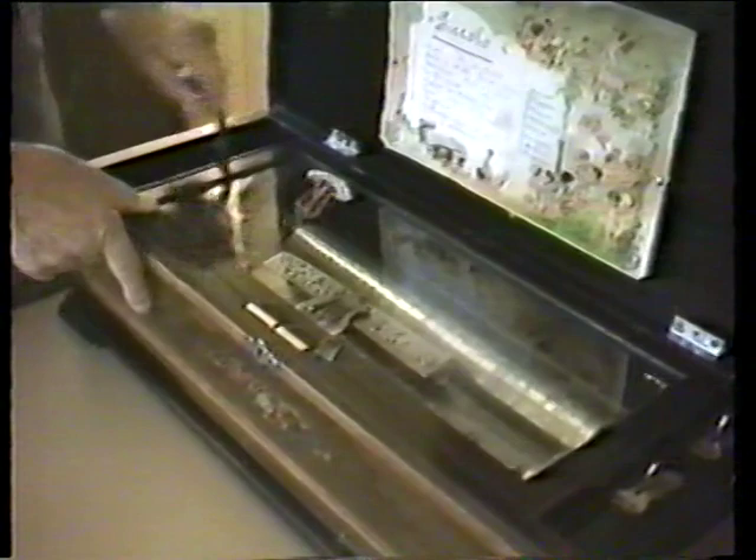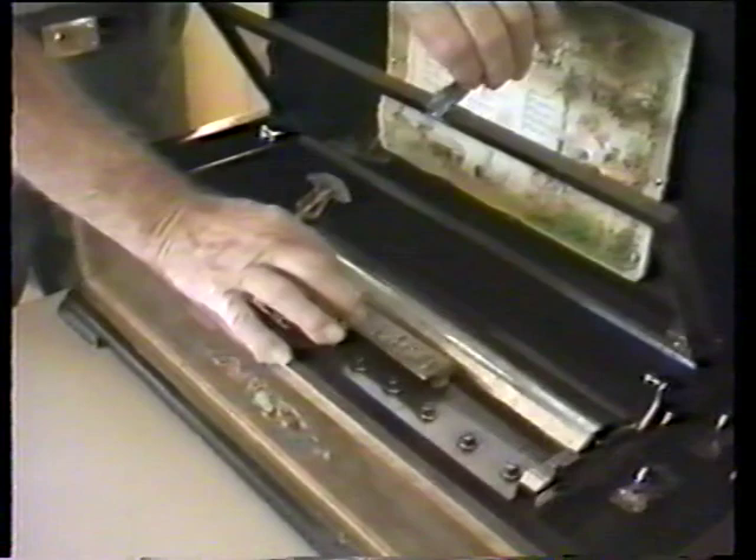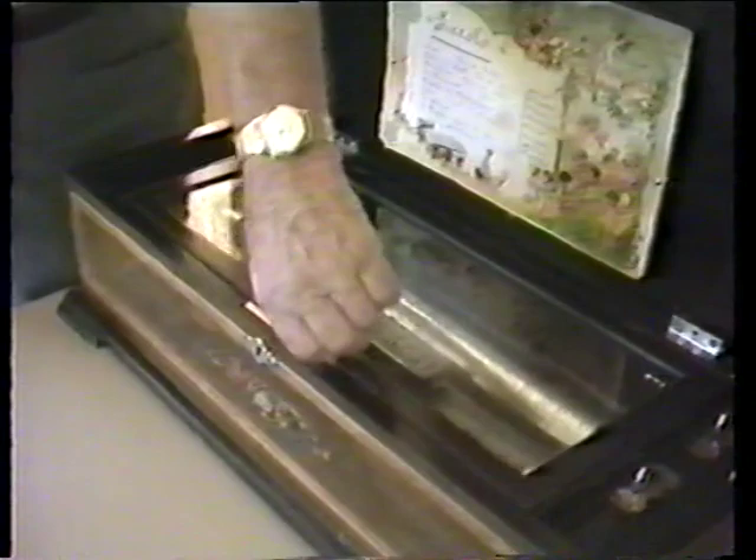Once again we'll wind it. Let's try a little zither attachment for a moment. Now we'll take it off.